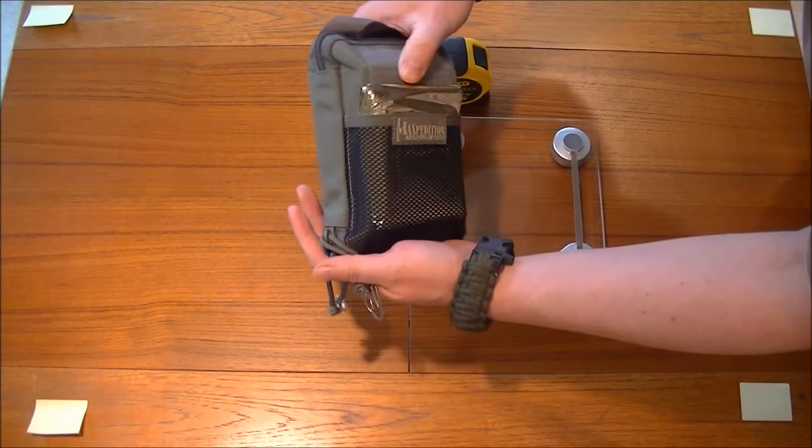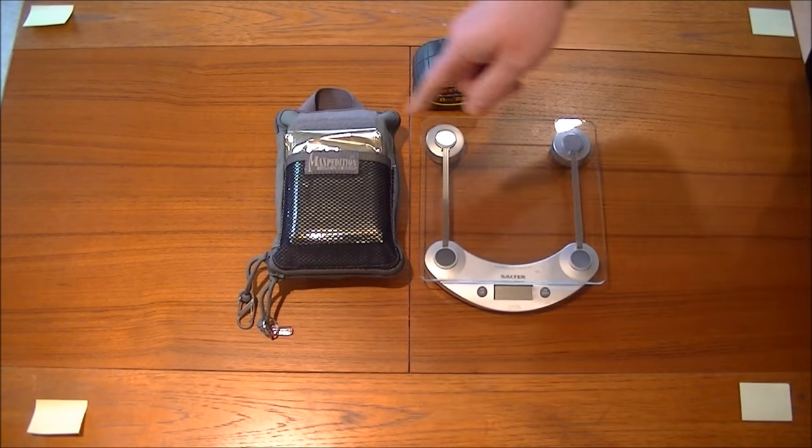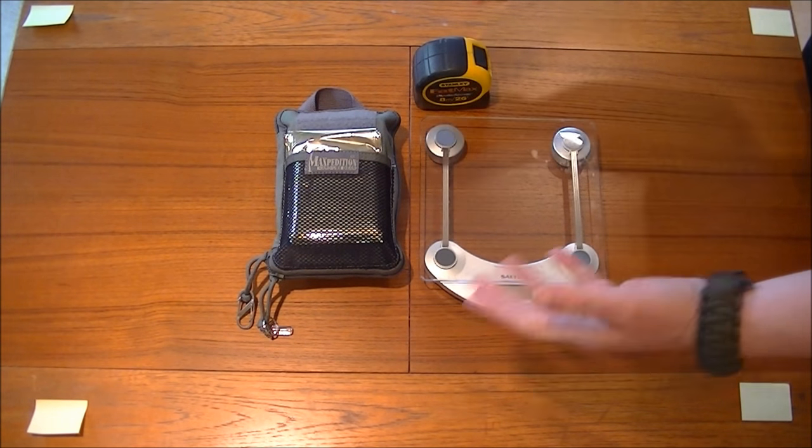Right, this is the long-awaited video — it's my personal survival pouch. This is a two-part kit; we've got a survival tin on the inside, so it all works together.